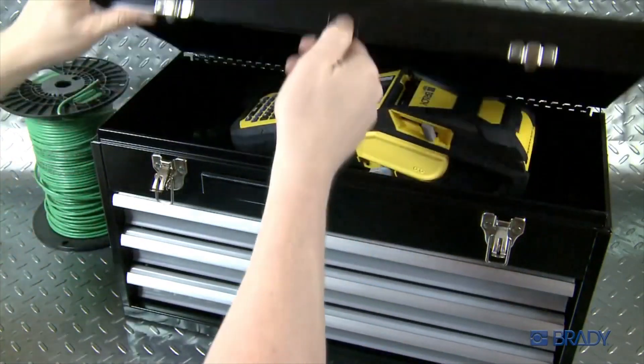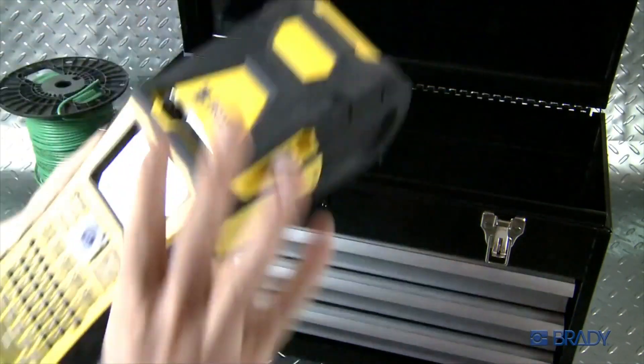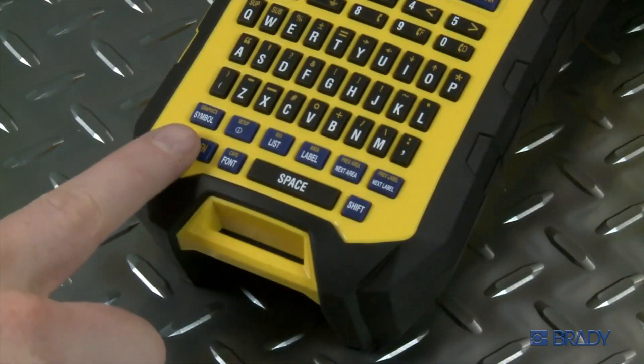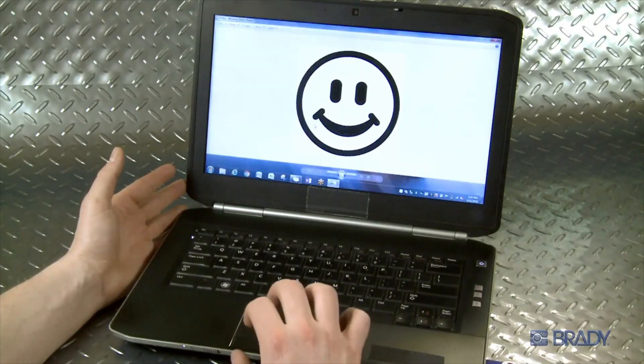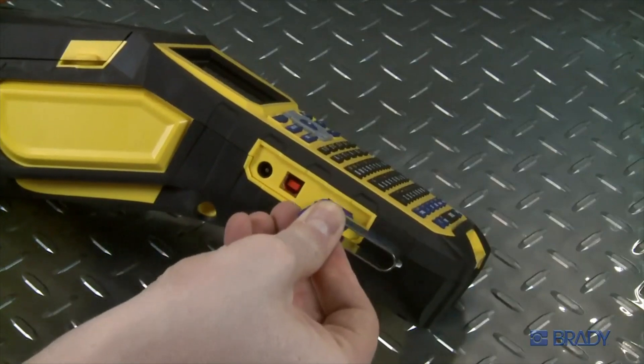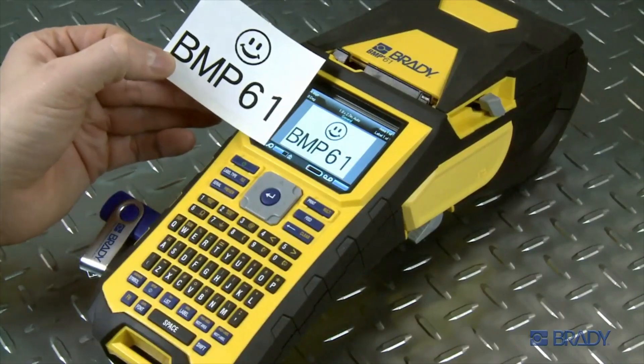The BMP61 printer allows you to download, save, and upload files such as graphics and logos via USB. This video will walk you through the simple steps to import and export to your printer through an external USB drive.